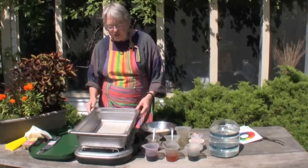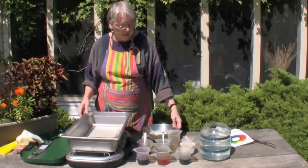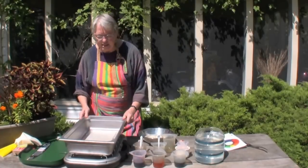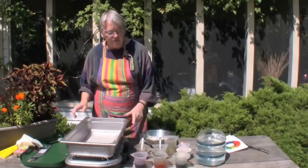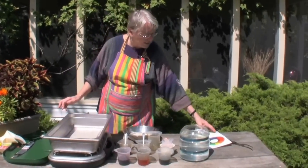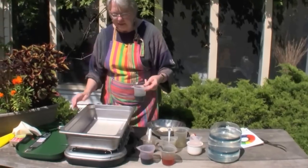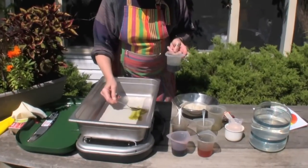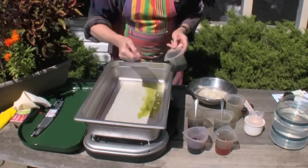I'm going to start applying the dyes in what's called a casserole dyeing technique. This was Edna Fleming's book in the early 1960s that talked about how to do this, and I've modified it to use ProChem dyes. The one I'll start with is Grasshopper number 719, and I'm going to spoon this onto the wool — it's almost a chartreuse green.